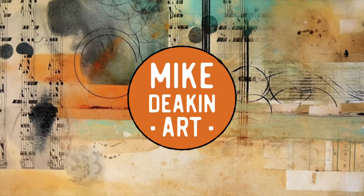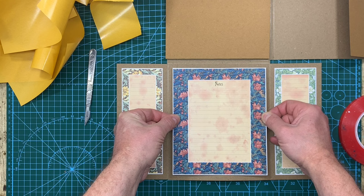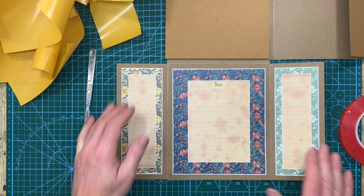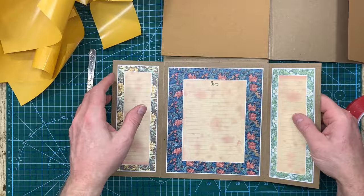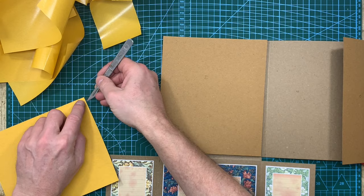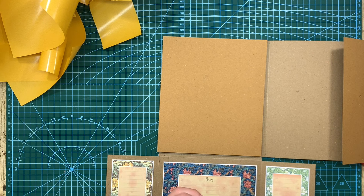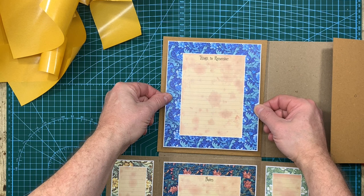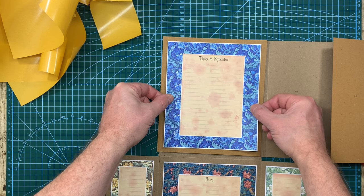It doesn't actually matter if you get these inner ones the wrong way around — you could put those two at the top or those two at the bottom, it's just the way I've designed it to fit. You've also got some more little labels to go with those but we'll come to those in a while. We'll do panel F now to finish that section. That's F — thank you very much.